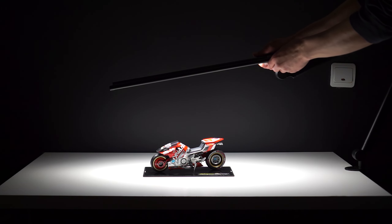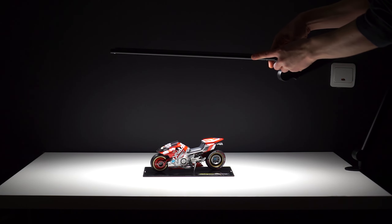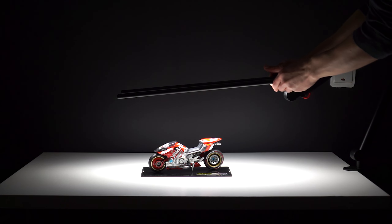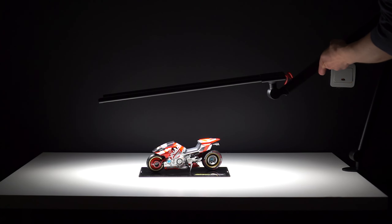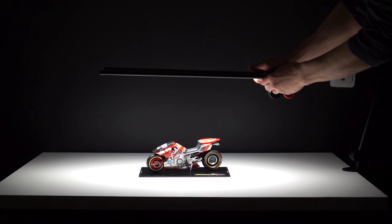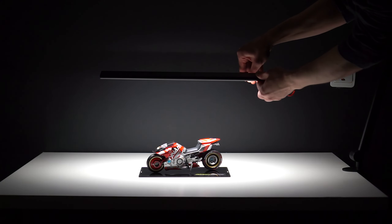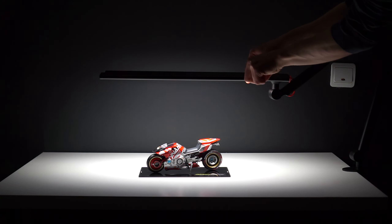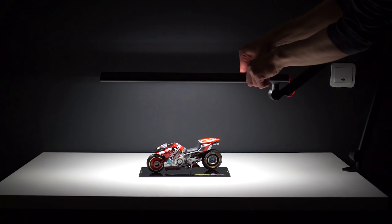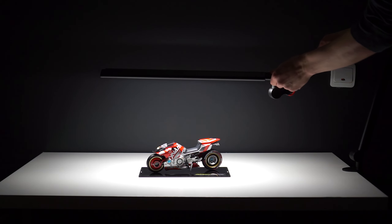The boom arm construction actually reminds me of a premium quality microphone stand, and because the construction is so solid I really have to apply some force to adjust it — which is obviously a good thing. By rotating the light bars we can really adjust and tune the light source. As you can see, I'm creating nice backdrop shadows and other lighting variations, which I can really appreciate as a content creator.